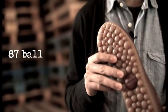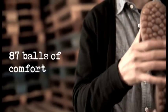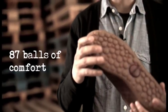While we were working on this, the technical team at Camper was developing a new cushioning system. When people think of Camper, they think of this classic shoe with its iconic outsole design. This outsole has 87 balls that we like to think of as 87 balls of comfort.